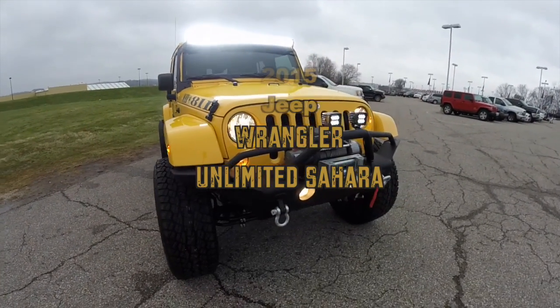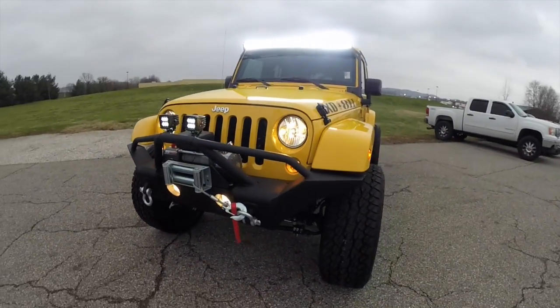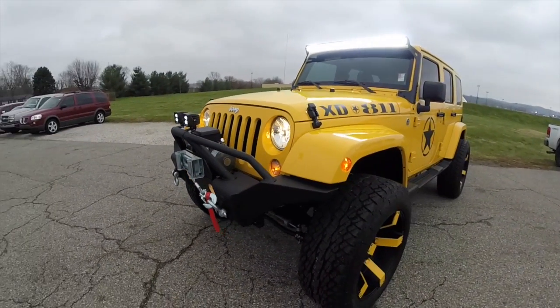Hello everyone. Today we're going to take a quick walk around and look at this new 2015 Jeep Wrangler Unlimited Sahara.